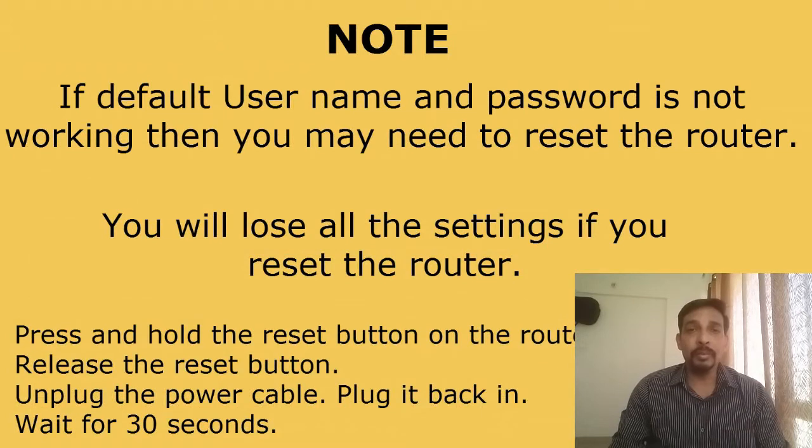If the default password is not working, you may have previously changed it. If this is the initial installation, you can reset the router to factory defaults. On the back of the router, press and hold the small reset button for at least 15 seconds until the power light blinks, then release it. Unplug the power cable, wait 10 seconds, plug it back in, then wait 30 seconds for the power light to become solid. Now try again: type 192.168.1.1, leave username empty, and enter admin as the password. If that doesn't work, try admin for both username and password.